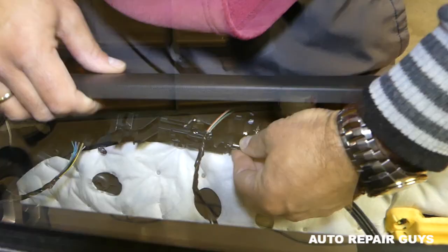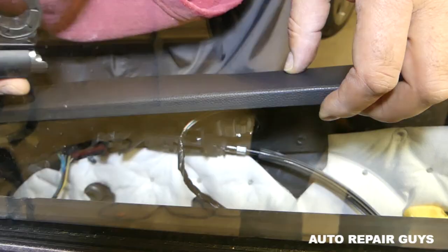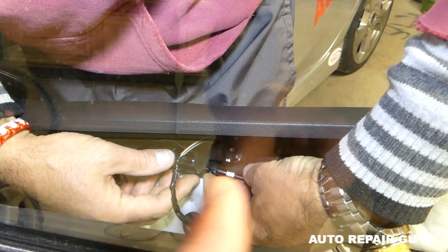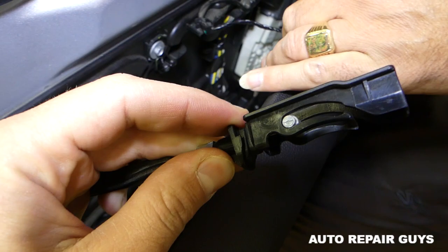Next we need to disconnect the cable for unlocking the door handle. There is one plastic piece right here that you need to pry towards the back — it has two clips, and then you push the cable forward. You can see it has two teeth right here.